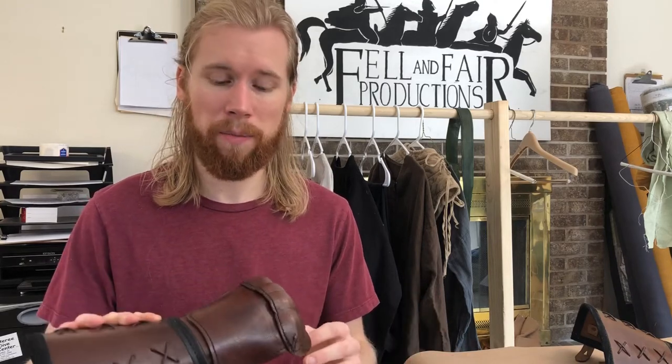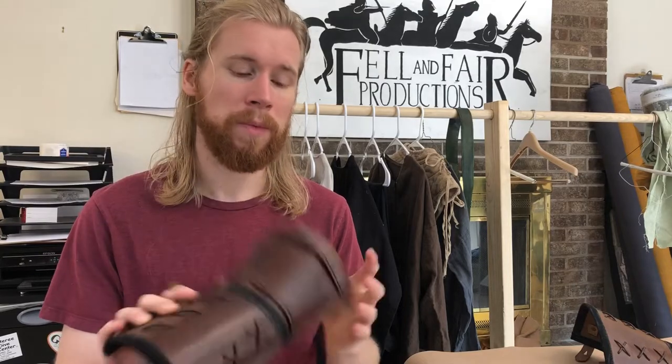Hi everyone, I'm Zan from Fell and Fair, and welcome to another behind-the-scenes video as we show you how to weather and antique leather armor. What we're gonna be doing today is showing you how to take an off-the-shelf piece of leather armor and just beat it up, make it look battle-damaged, so that whether you're working on a film, have a cosplay, or are going to a LARP event, you can have gear that looks like it's been used and didn't just come off the shelf. Today we have a piece from Epic Armory — the link will be in the description along with the tools and materials we use, so take a look at those and we'll jump right in.